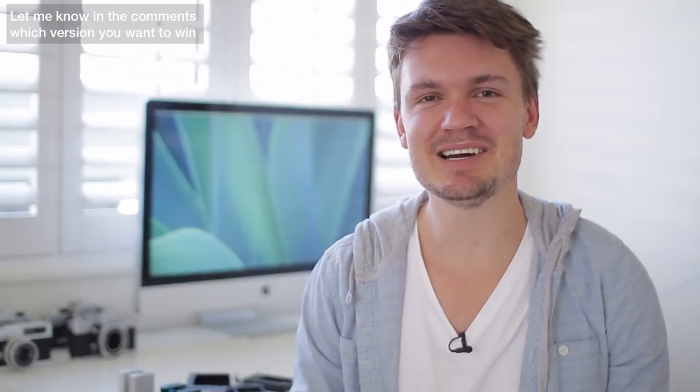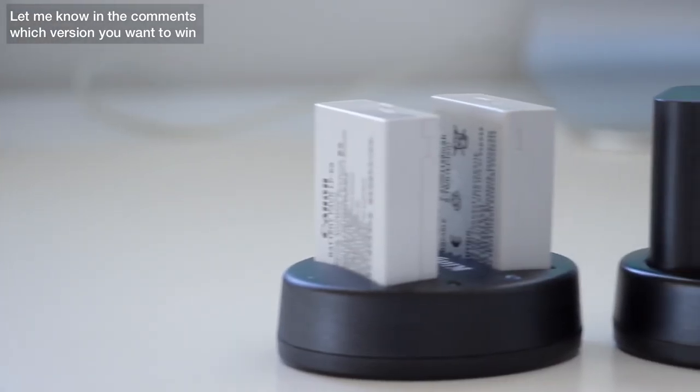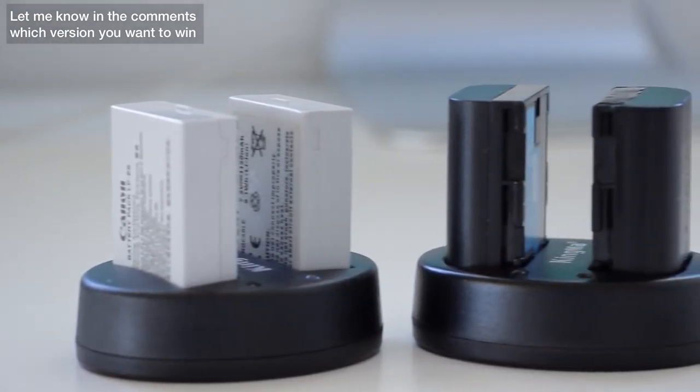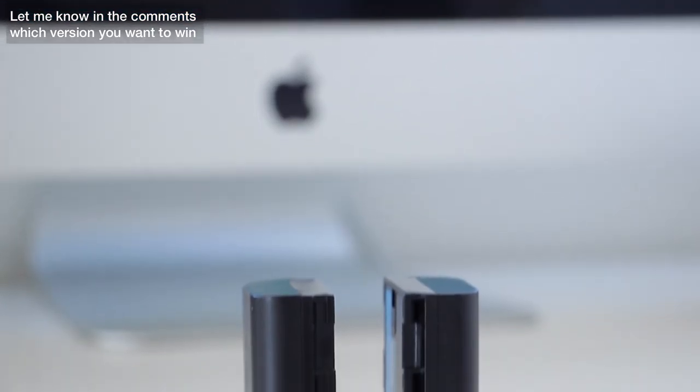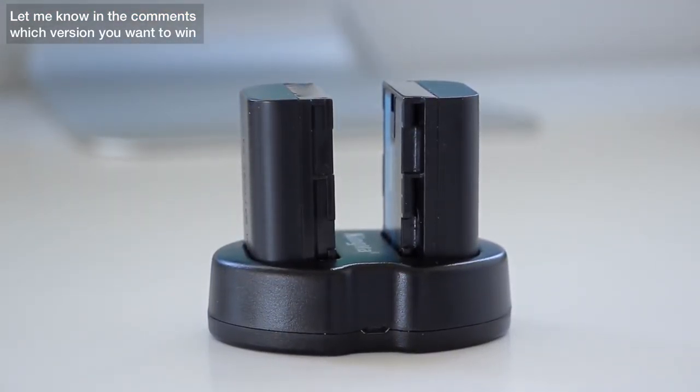Hey, what's up everyone, my name is Chris Winter and today I'm going to share with you my favourite photography product of the month. Now it's not a new lens or a camera, but it is something that I find really cool and I'm pretty sure you guys are going to find it pretty cool as well. What it is is this — it's a dual charging dock for your DSLR batteries, which is powered by USB.